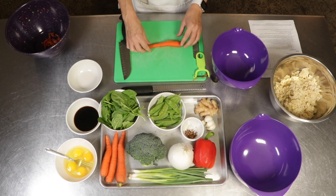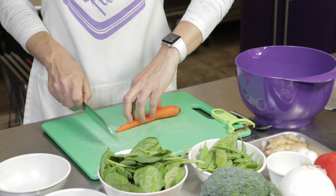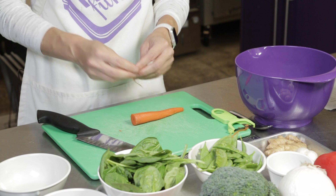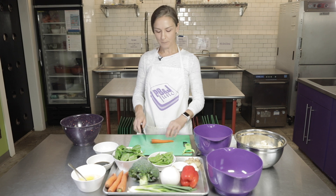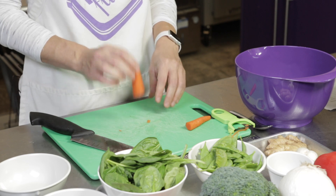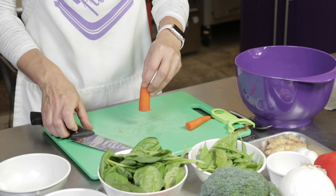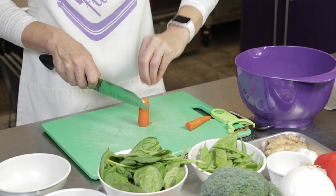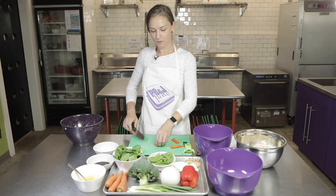Carrots are a little bit tricky to cut because they're harder and they're very round, so a grown-up should help with this step. Using the claw, we want to cut the ends off and throw those away. We are going to cut all of our vegetables on a small dice today — we want them all to be the same size so they'll cook evenly. We'll cut it down the center. We always want to have whatever we're cutting on the flattest surface so it doesn't roll around. For a carrot, we're going to put it up on the end and carefully slice it straight down the center — that gives you a flat side to cut on.